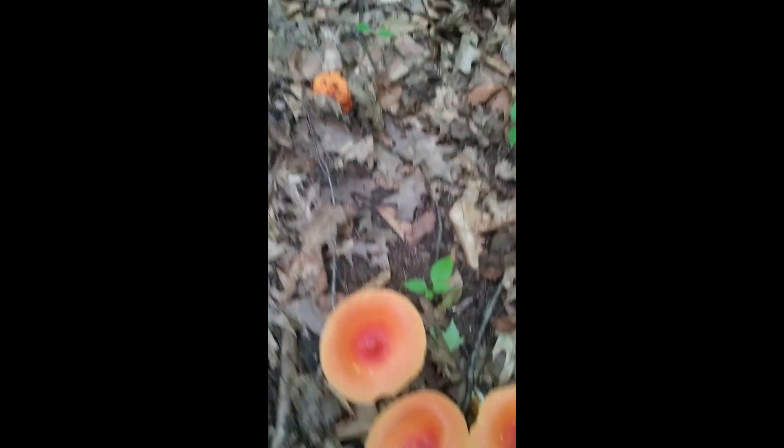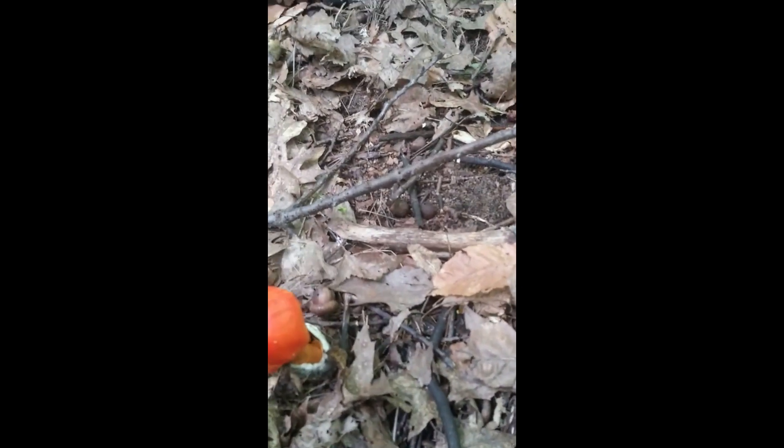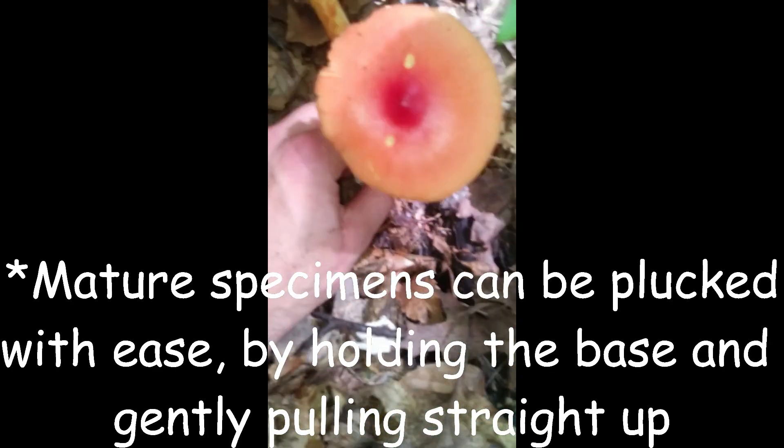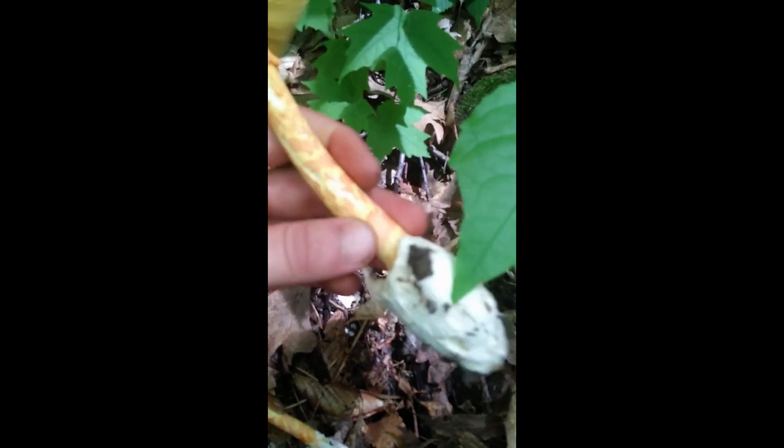Right next to these, we've got some lobsters. Amanita jacksoni is somewhat of a dangerous mushroom to pick - there's a couple of lookalikes. So if you want to harvest Amanita jacksoni and keep the egg sack on the bottom, what you're going to do is pull away all the leaves, grab it around the base, and just gently pull straight up. You'll get the egg sack and everything in one shot. You can move it a little bit and you get the perfect specimen every time.